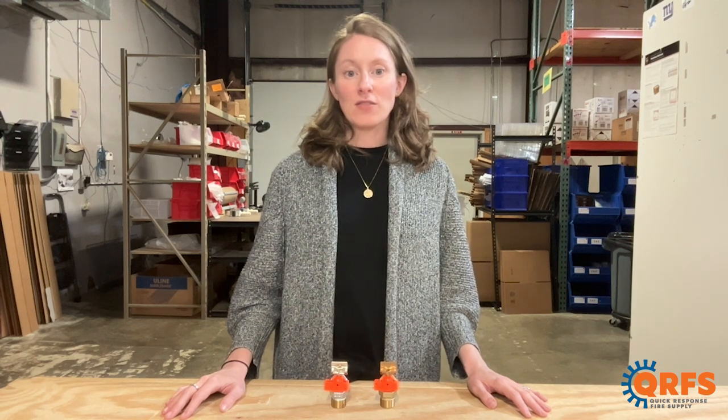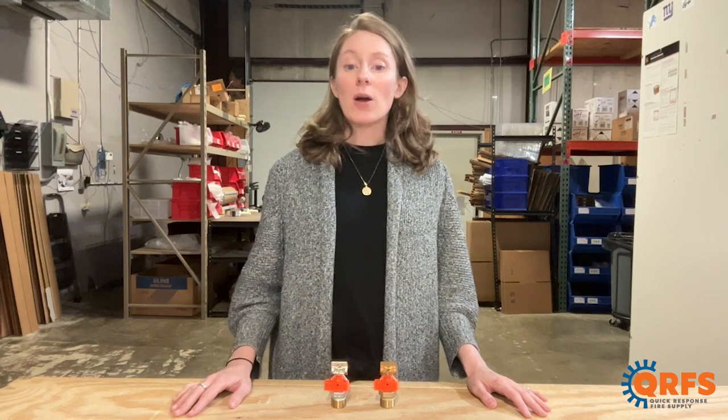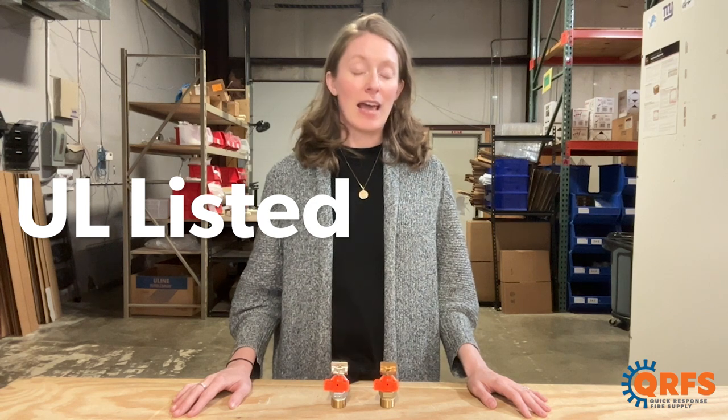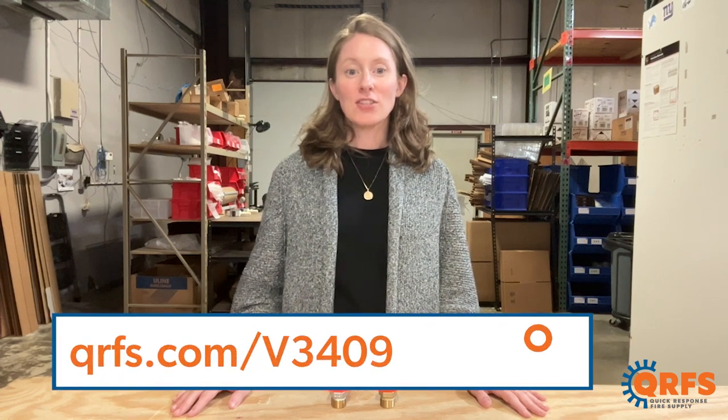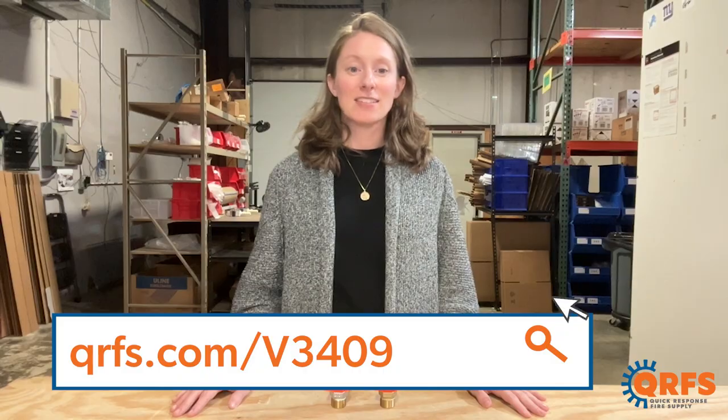Always remember to refer to the manufacturer's datasheet for installation instructions. When properly installed, this sprinkler is UL listed for most temperatures and applications. For more information, or to view this sprinkler and its accessories in all of its temperatures and finishes, you can visit qrfs.com.